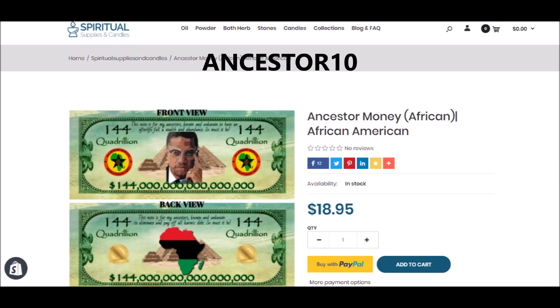Here in my online store at spiritualsuppliesandcandles.myshopify.com, I offer Ancestor Money. And if you take a look here, there are notes of many different types of Ancestor Money — Black Ancestor Money. And as you can see, this right here is for quadrillion. So you can get this here. And also if you use the discount code ANCESTOR10 on the way to checkout, you will get $10 off. So you are getting quite a good deal of African or Black American Ancestor Money that you can use for your own personal reasons.